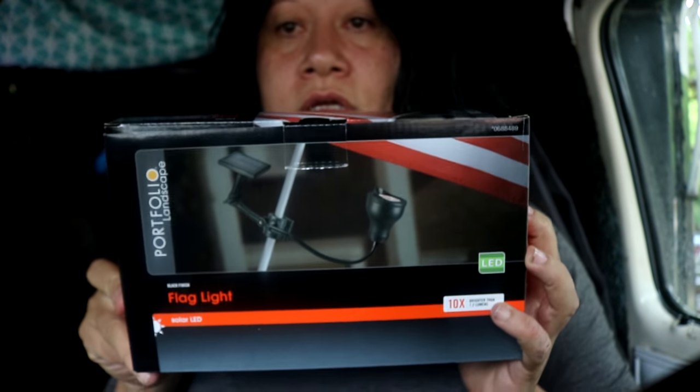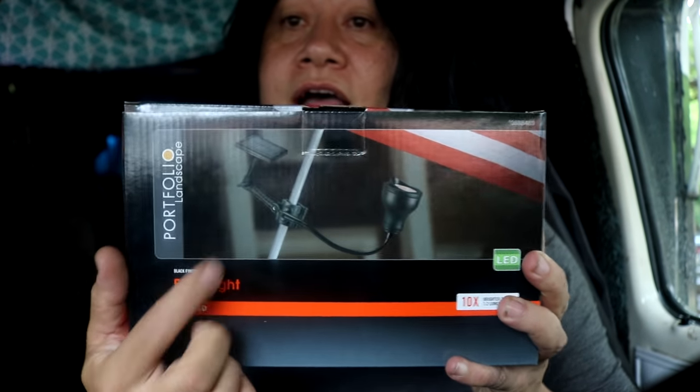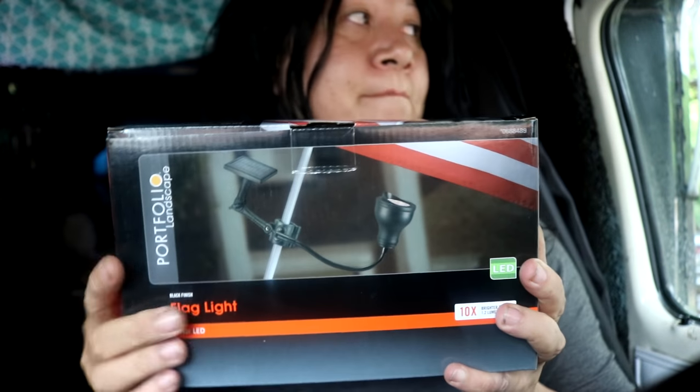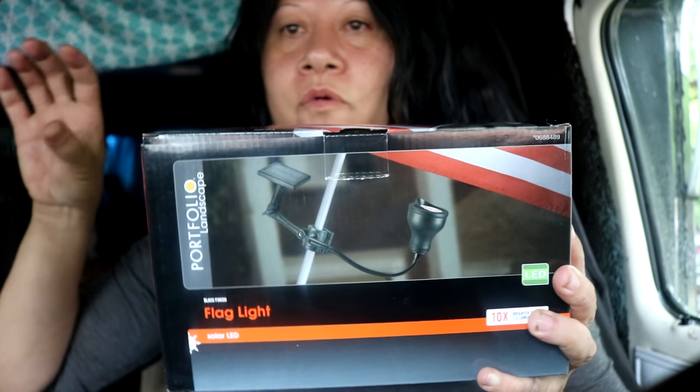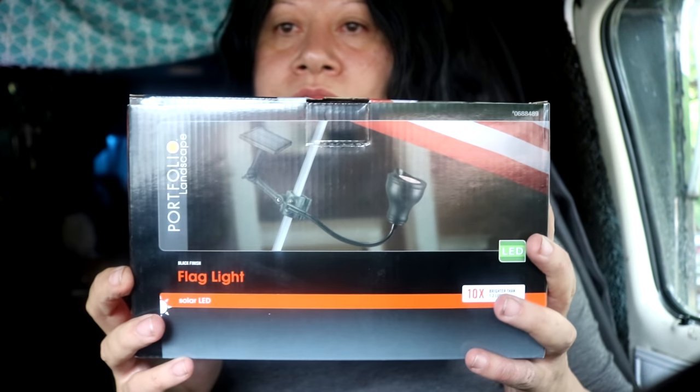I went to Home Depot and got more lights. These are solar lights that actually go to a flagpole, but my mirrors are poles so I'm going to attach them to that — just for more lighting when I'm boondocking.